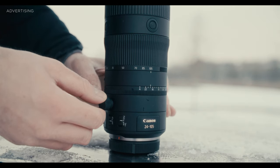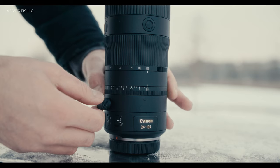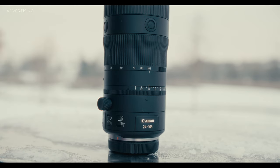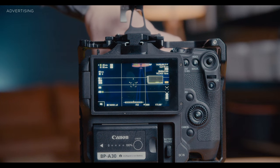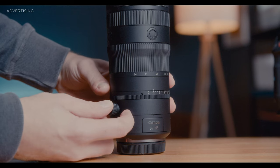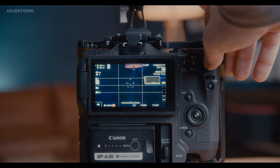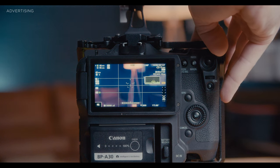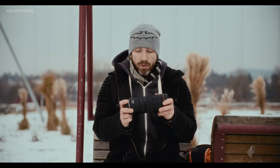Not only does it have a constant aperture of 2.8, but it is also very video-focused in its abilities and features. On one hand, we have a declicked aperture that we can control from 2.8 all the way to f22. We can also click this button and set it to A mode, and then it will transfer the aperture data to the camera and we control it via the camera. Even if you control it manually, it will also transmit the data to the camera, so you always know what f-stop you're shooting at.